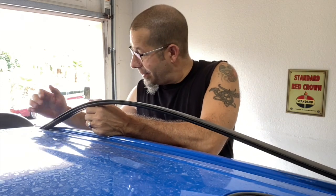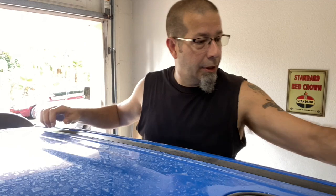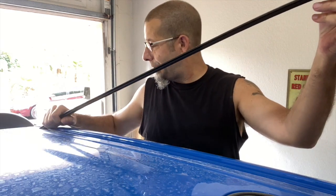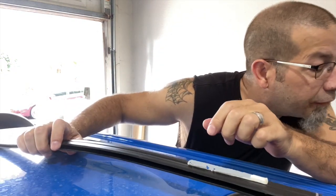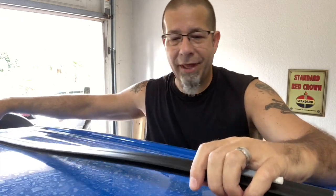I hadn't even seen any adhesive in here yet — there it is. Fortunately it just kind of came right off. There's the adhesive — it did take a little bit of the paint off right there, but that's the paint that was over the tape that's over the holes, not the truck itself. So that gets the main part off.